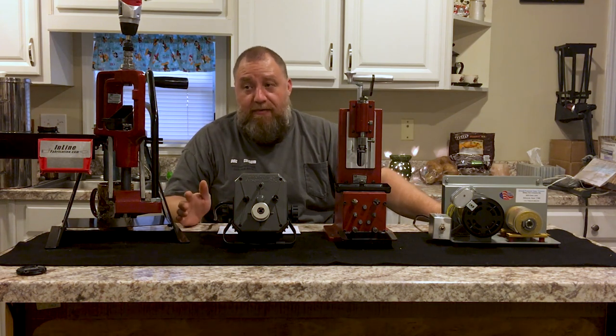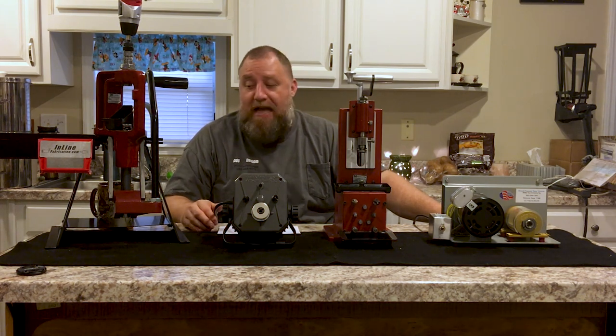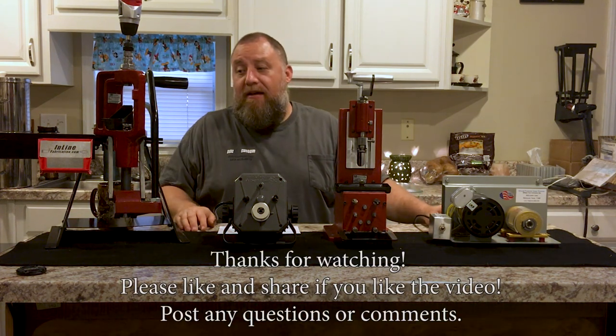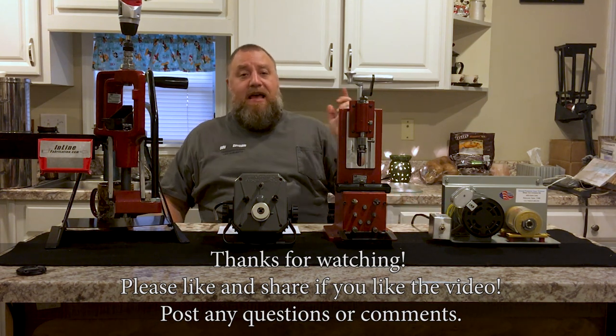I hope that helps and gives you some answers. If not, ask me some questions — I'll be more than happy to get back to you. I'd like to thank everybody for watching the YouTube channel. Leave me some questions and comments and I will try to answer them and get more videos to you real soon. Have a great day.